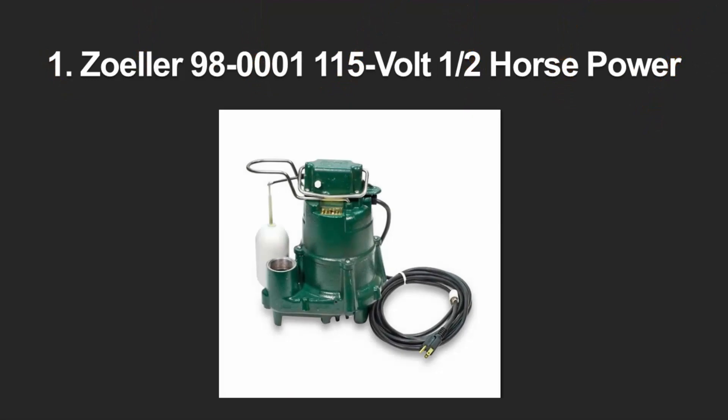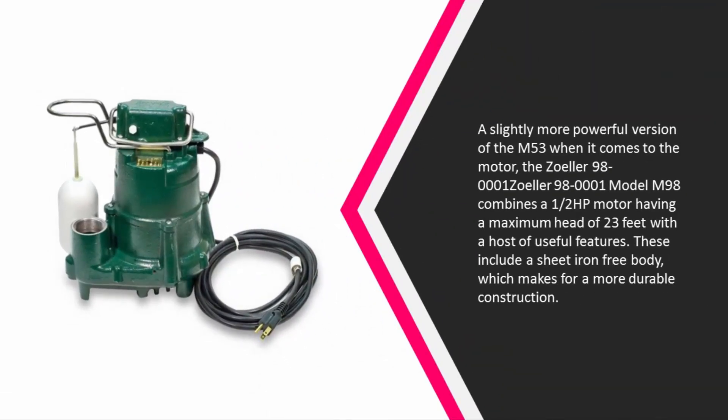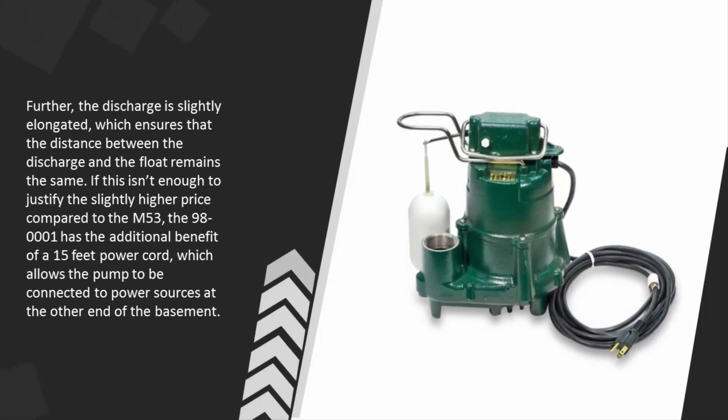Coming in at number one, a slightly more powerful version of the M53, the Zoeller 980001 Model M98 combines a one-half horsepower motor with a maximum head of 23 feet and a host of useful features. These include a cast iron body which makes for a more durable construction.